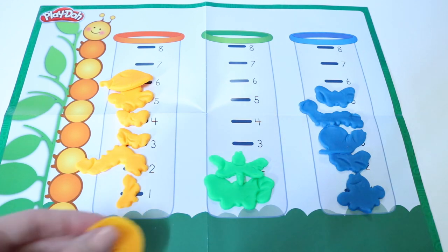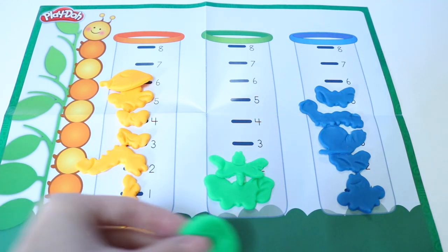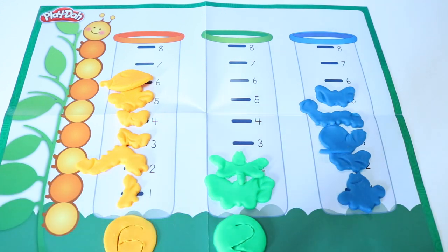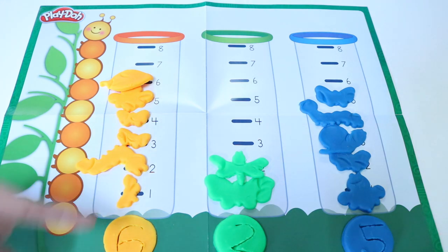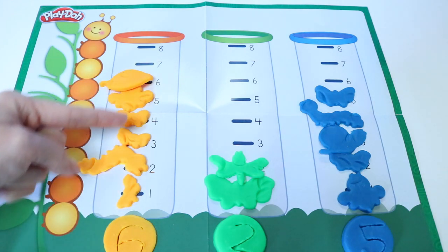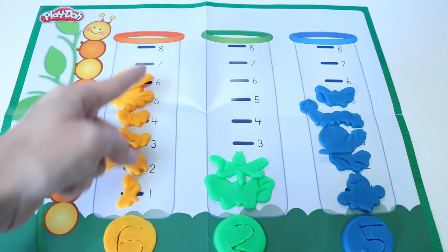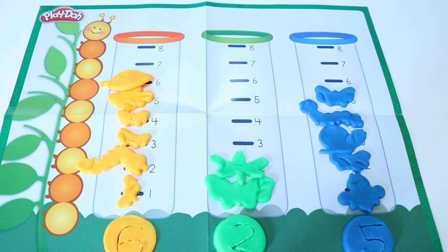We have six orange critters, two green critters, and five blue critters. You just graphed vertically, up and down. See how they're all on top of each other? This is vertically, going from bottom to top, top to bottom. It's a fancy word. Can you say vertically? Good job.